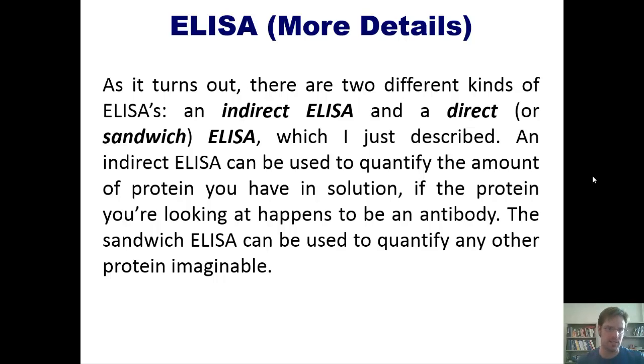There are two different kinds of ELISAs: an indirect ELISA and a direct or sandwich ELISA, which is the one I just described. In contrast with a sandwich ELISA, an indirect ELISA can be used to quantify the amount of a protein you have in solution — if the protein you're looking for happens to be an antibody.